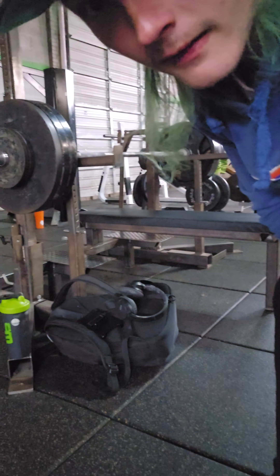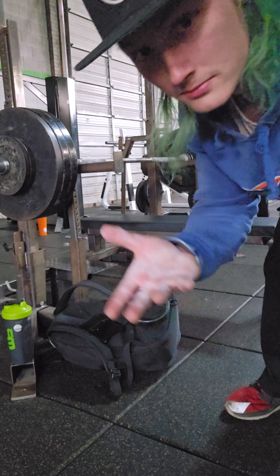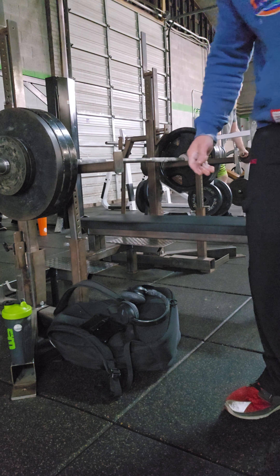On your halfway point — if that's where you stick — put the bar on the safety bar and then just press. Pretty simple.